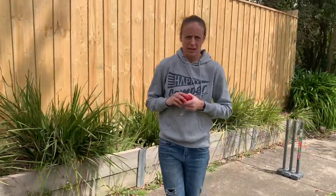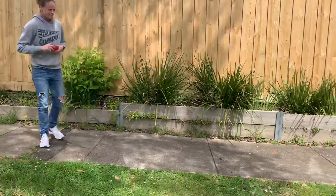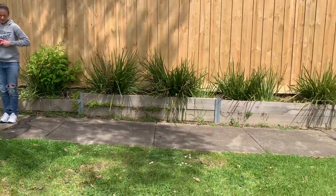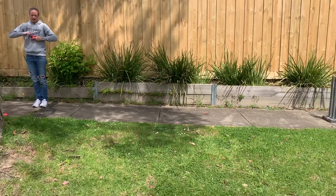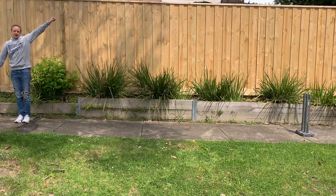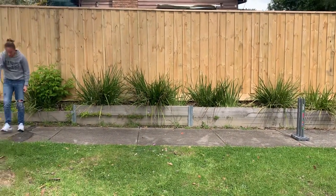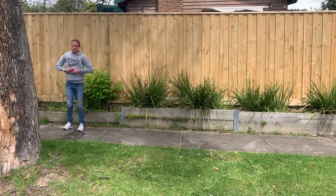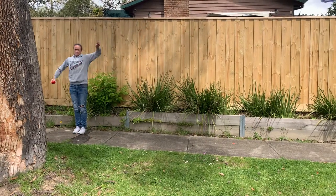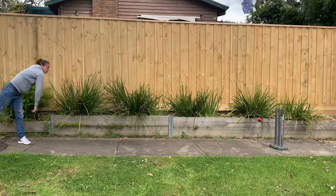We're going to start not with a run-up for most of us — we're going to start with a standing start. So I'm going to demonstrate now. Coming up to my line, standing side on, bunny ears, little star, big star, and then rock star. Second ball — little star, looking at your target when you throw. Rock star.